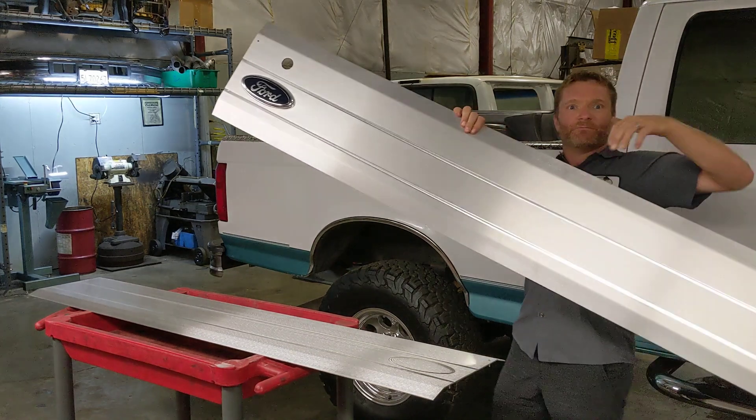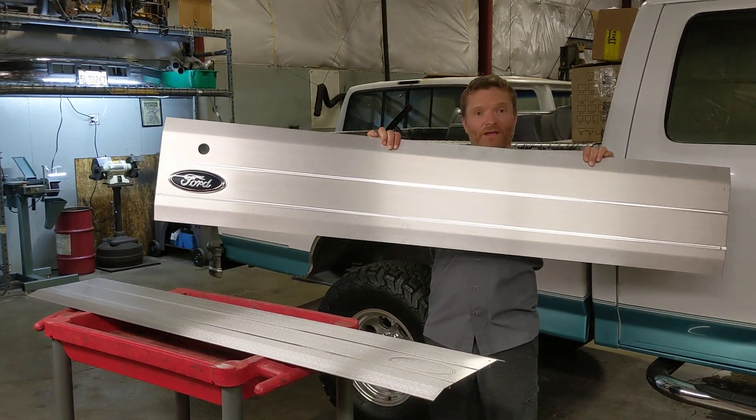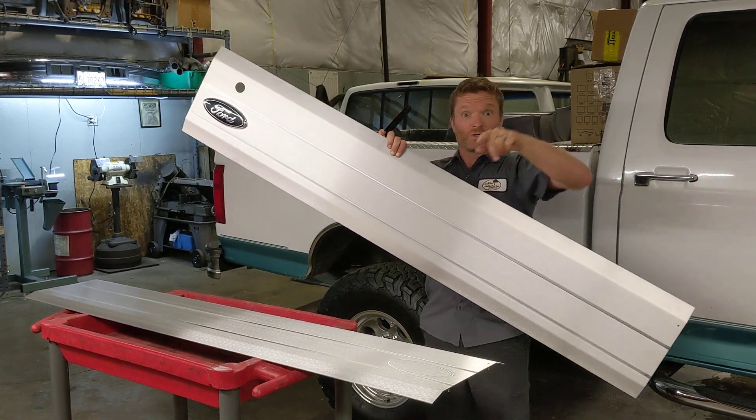We did also an enemy Bronco panel as well. Check them on the website — they're on there. We also have smooth for Broncos now and the three lines. They're on there.